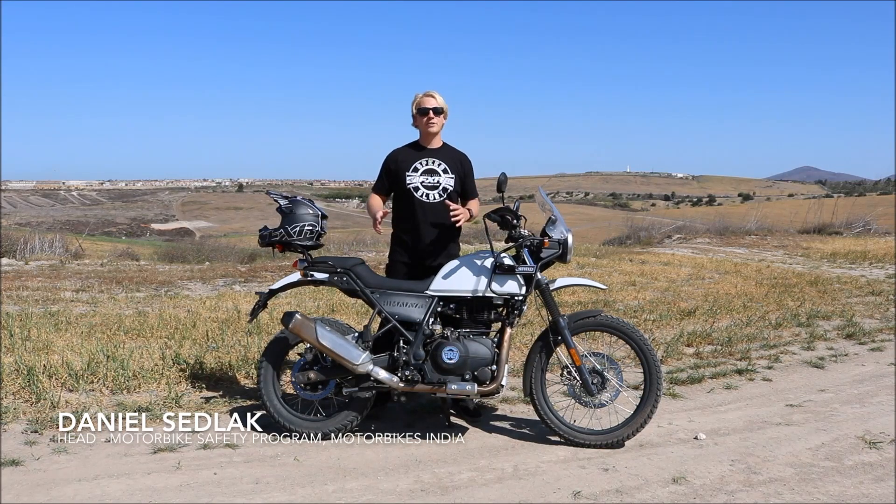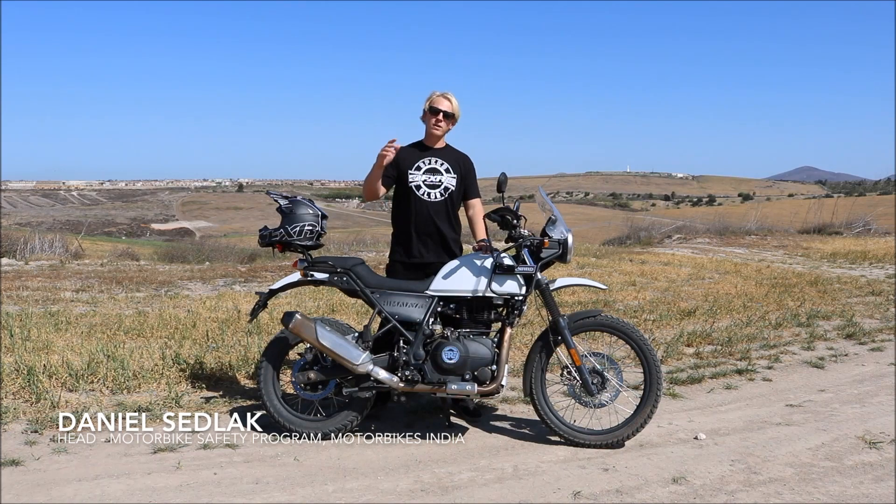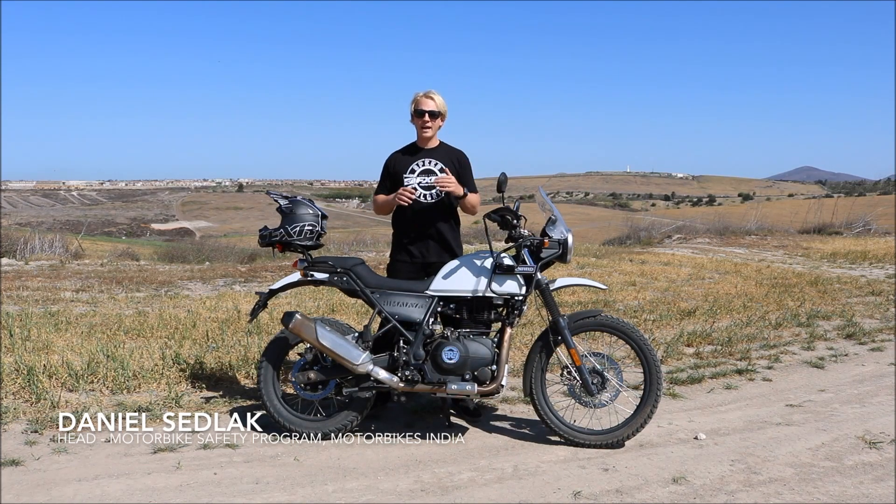That's it for episode 4. Make sure you do the same thing as our other tips — take your time, work your way into it. Start with a mellow little uphill and then work your way in. Make sure you're in the right gear, don't go too high, don't go too low. The Himalayan has quite a bit of torque so it's not a problem to go up a steeper hill in low revs.